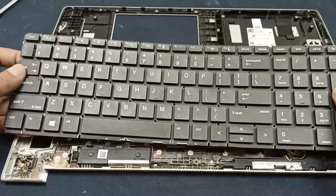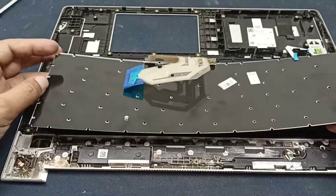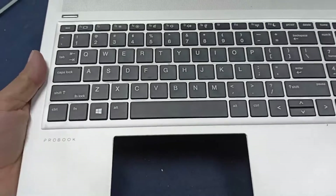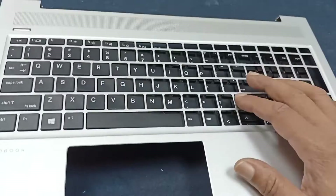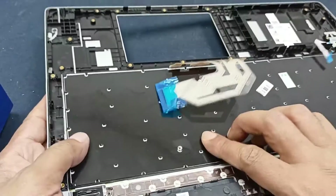This is the brand new keyboard — I bought this on the local market. Let's set it up here. Let's see. This is perfectly set up.